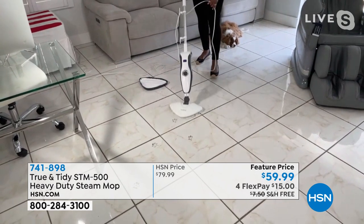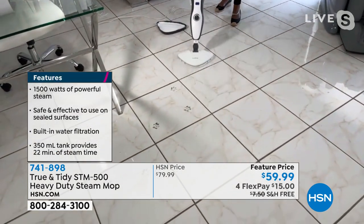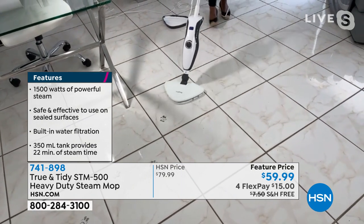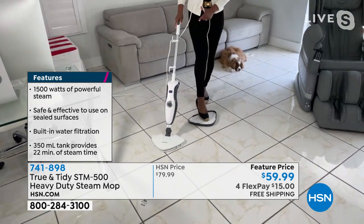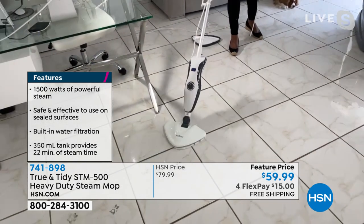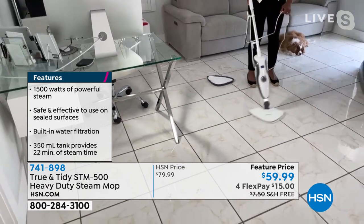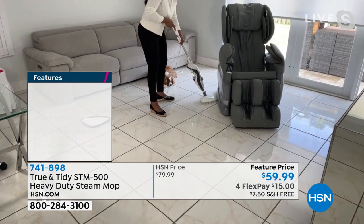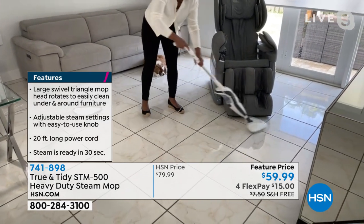This is like Mighty Mouse — just cleans all of the dirt very easily. I've got some paw prints here. I just pass back and forth with these hungry, thirsty, super absorbent mop pads. Here is the carpet glider — if I want to refresh my carpets and really kill the bacteria with the power of steam, I can do that. Here's me in real time: going underneath the furniture, I've got this big massage chair, and I can literally hug and go around it.